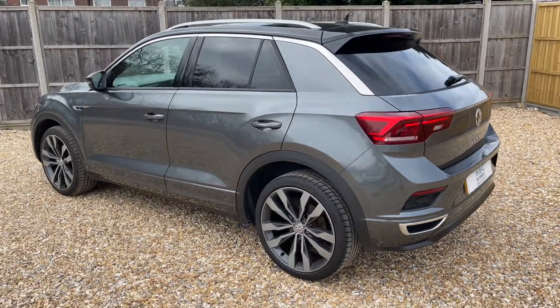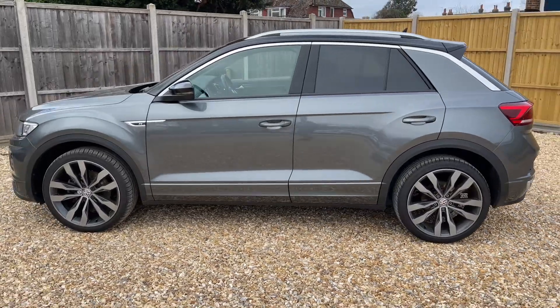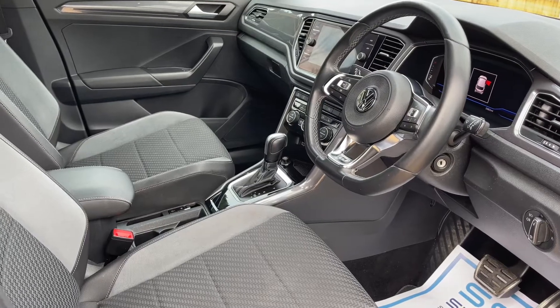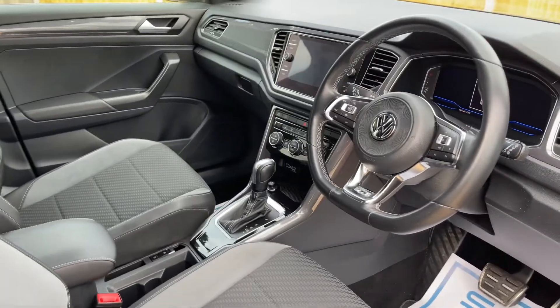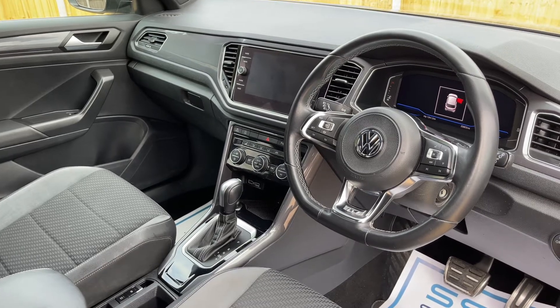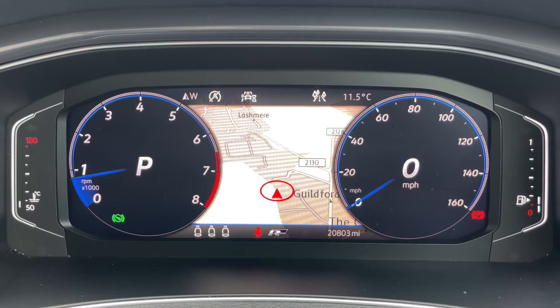We're just going to work our way back around to the front of the car and then we'll hop in and run through some controls on the inside. Now that we've done a full circle of it, you can see it's in excellent condition the whole way around. There's plenty to run through on the dashboard, so let's hop in and do that now. Inside the car, we're going to start with the dials.